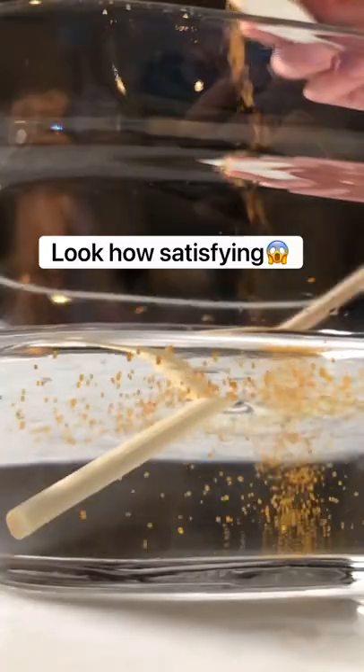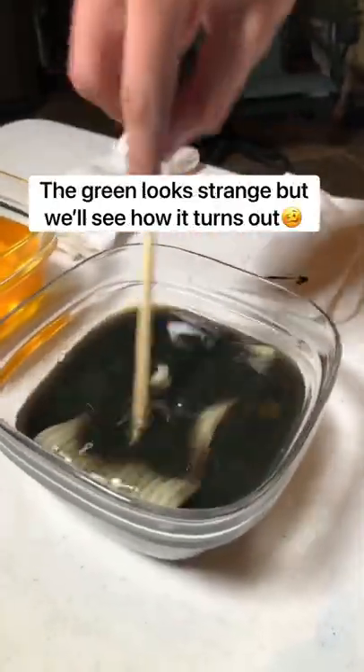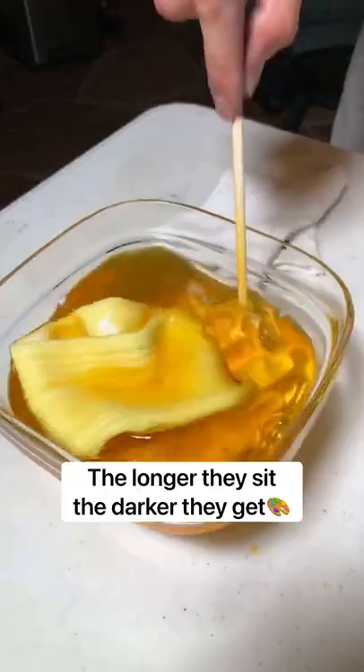Look how satisfying this is. Now it's time to submerge the socks in the colored dyes. The green looks strange, but we'll see how it turns out. The longer they sit, the darker they get.